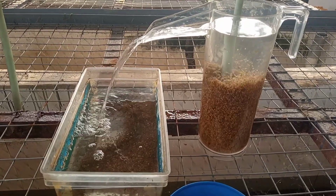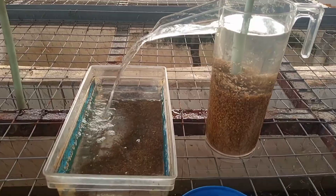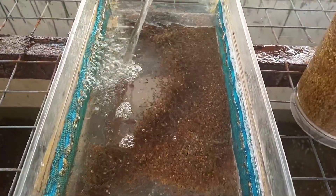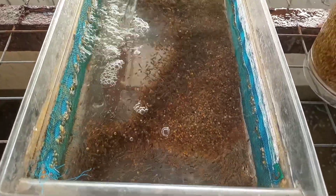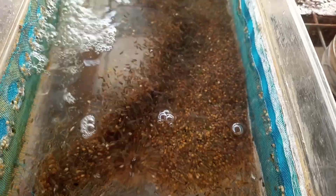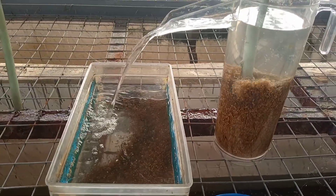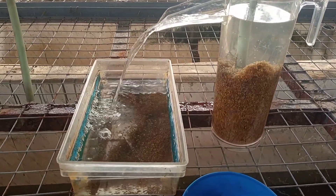Hello my lovely viewers, welcome to Dex Hatchery. Make sure you subscribe to this channel if you haven't, for more interesting and exciting videos. This video shows the hatching method for tilapia. The tilapia eggs are inside the jars, and from the jars they come straight into the trays. From the trays, I send them to spin them out into tilapia fry.